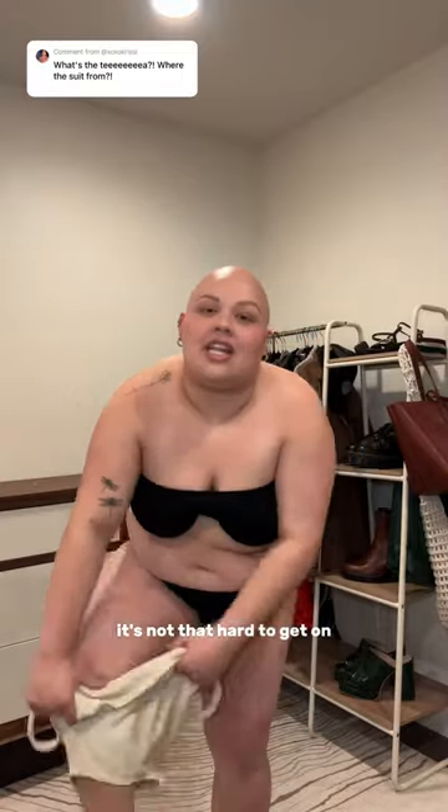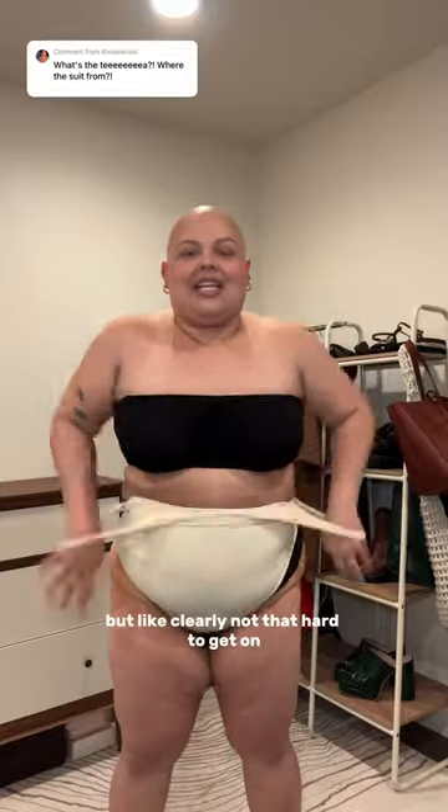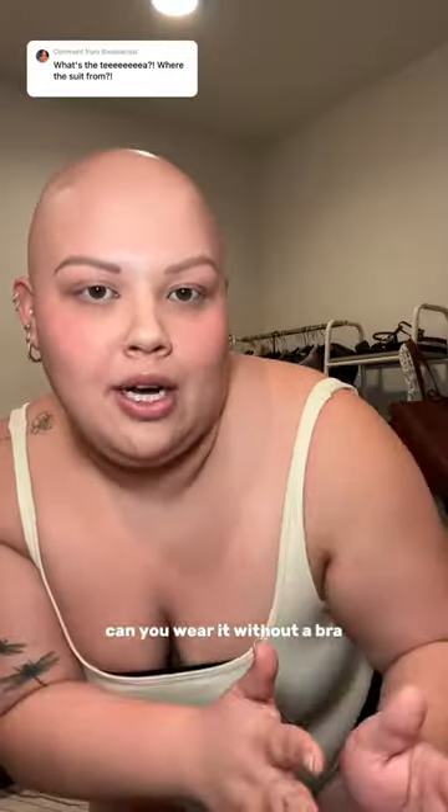First of all, it's not that hard to get on. It was hard in the video because it started under my stomach, but clearly it's not that hard to get on.